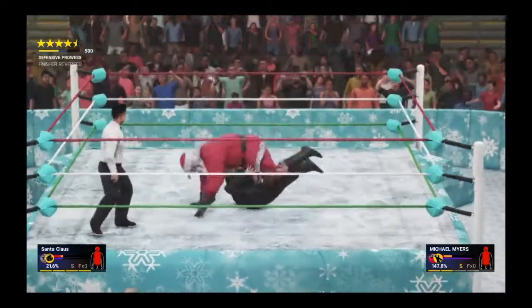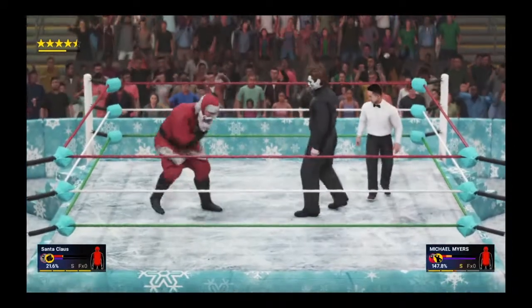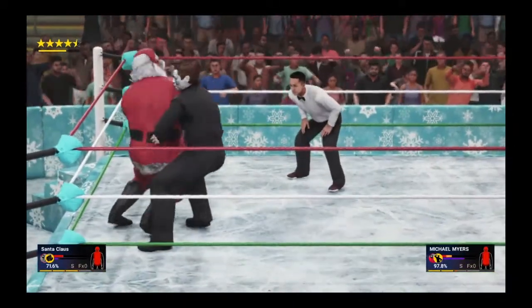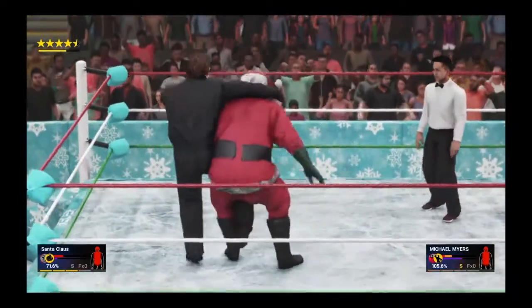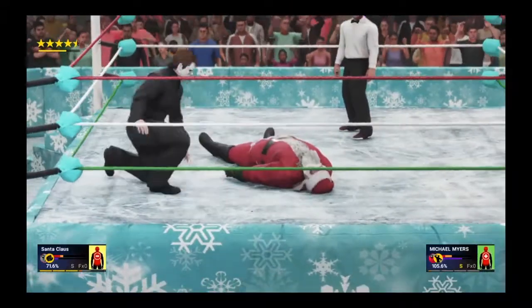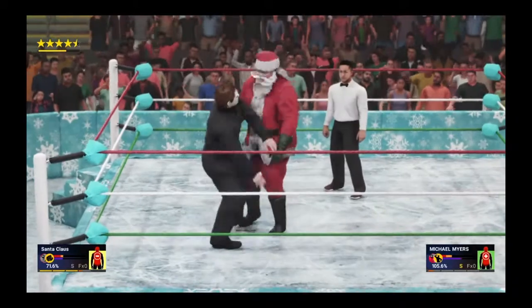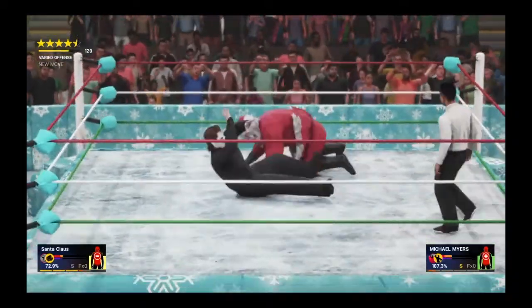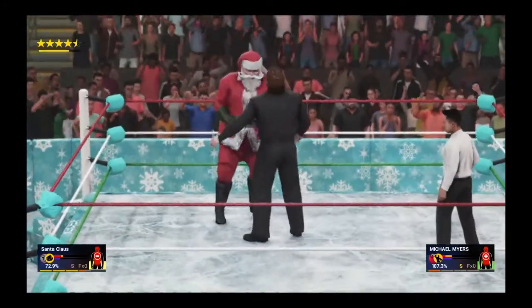Instead Santa goes top rope — he went for the Christmas Splash and Christmas is foiled because he gets countered. Chokeslam on the way — countered. Santa scoops him up, tries to catch him — gets caught with the Russian leg sweep. Santa goes down. Mike Myers has been incredibly persistent, stopping Santa at every turn. A dropkick out of nowhere — Santa missed the chokeslam and got caught with the dropkick.